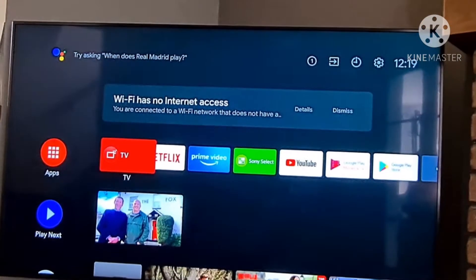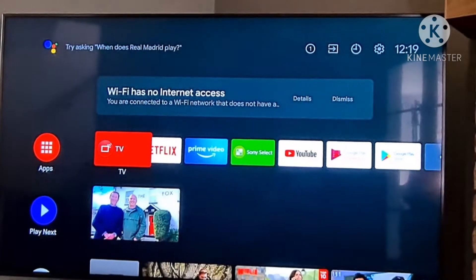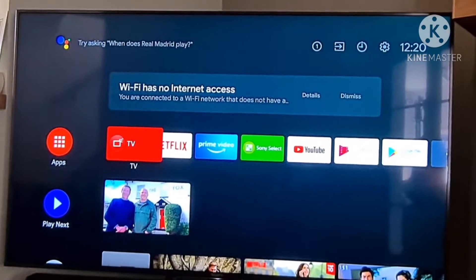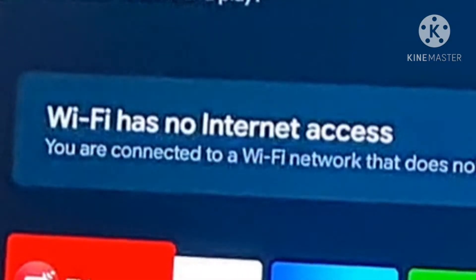So imagine this. You've got your Sony TV. You can connect it to your network but for some reason it won't play Netflix or anything — it says the Wi-Fi has no internet access. This might be following a power cut.